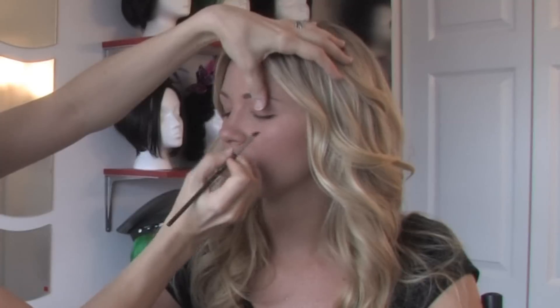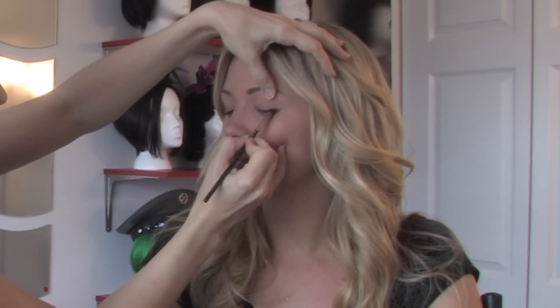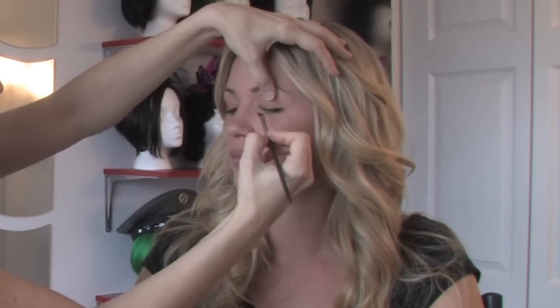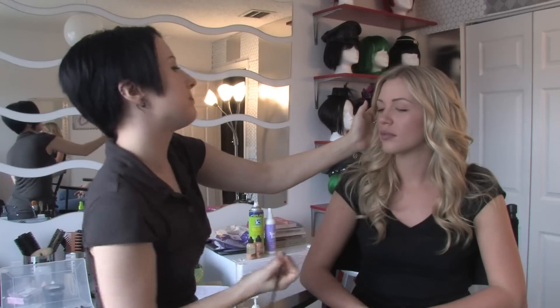Look down. So I'm starting on the outer corner again and working my way to the inside. You can make this as dramatic or as subtle as you want. And that's how to apply eyeliner. This has been Miriam Behar. Thanks for watching.